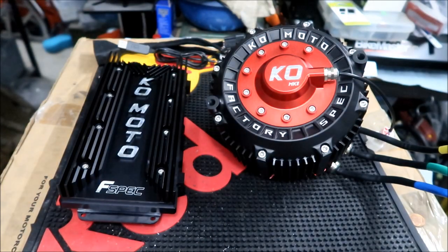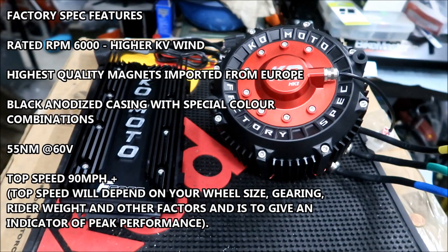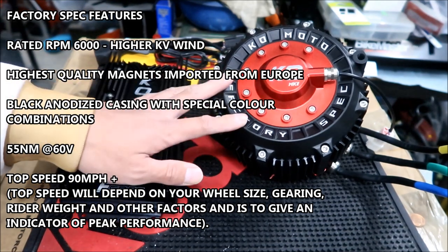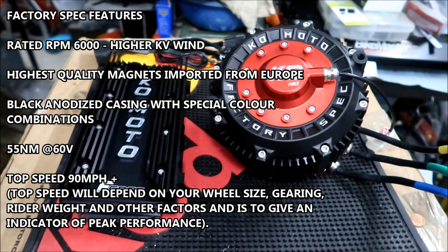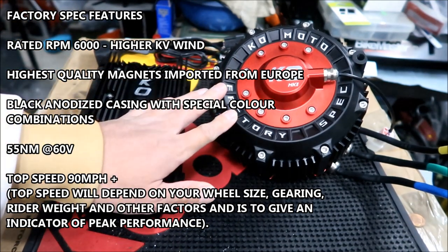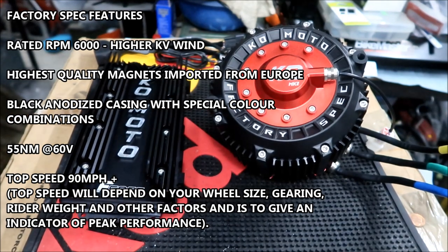The factory spec rated RPM is 6,000 with a higher KV wind. It has the highest quality magnets imported from Europe, black anodized casing with special color combinations — available in red, purple, gold, and blue. 55 Newton meters at 60 volts — I wonder how much that is at 72 volts. Top speed is 90 miles per hour plus, dependent on your wheel size, gearing, and rider weight.